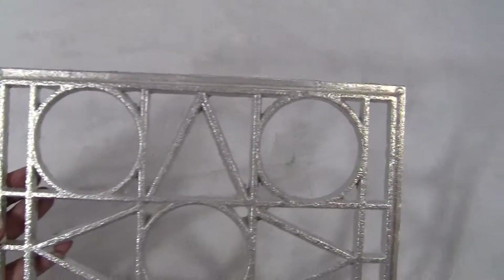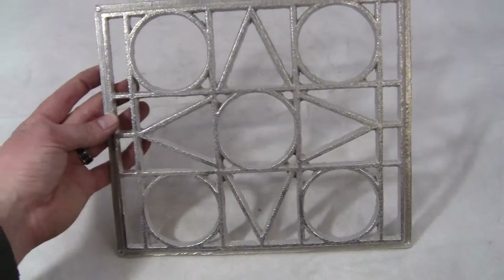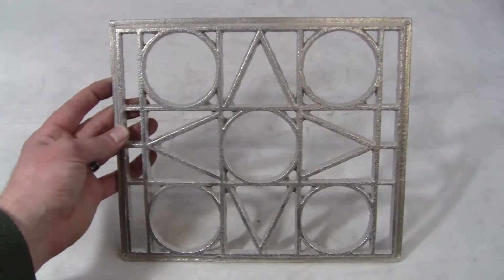If you're missing this piece for your machine or you want a nice shiny aluminum piece, this is the one for you. Thank you very much and have a great day.